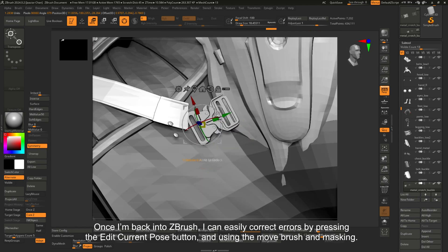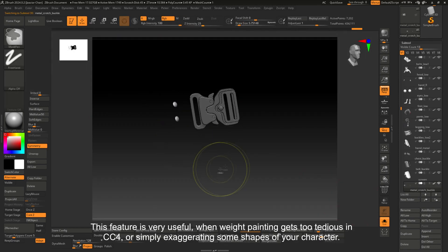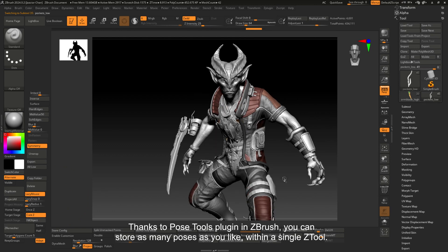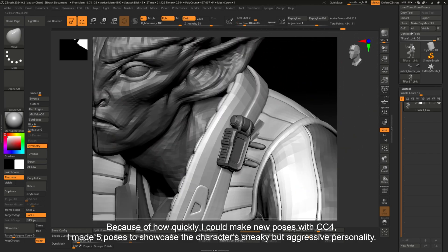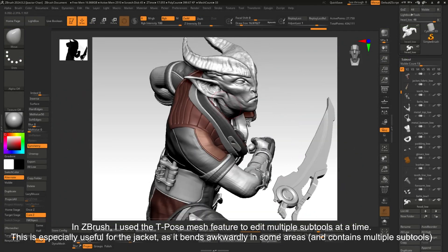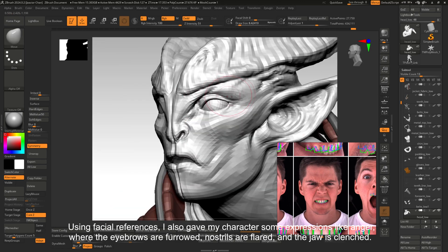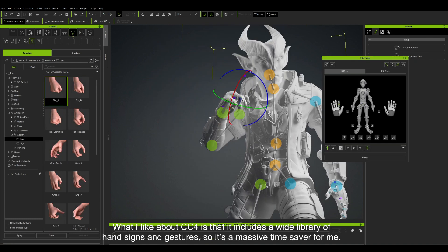Once I'm back in ZBrush, I can easily correct errors by pressing the Edit Current Pose button and using the Move brush and masking. This feature is very useful when weight painting gets too tedious in CC4, or simply for exaggerating some shapes of your character. Thanks to the Pose Tools plugin in ZBrush, you can store as many poses as you like within a single ZTool. Because of how quickly I could make new poses with CC4, I made 5 poses to showcase the character's sneaky but aggressive personality. I used the T-Pose Mesh feature to edit multiple subtools at a time, which is especially useful for the jacket as it bends awkwardly in some areas. Using facial references, I also gave my character some expressions like anger — eyebrows furrowed, nostrils flat, and jaw clenched. CC4 also includes a wide variety of hand signs and gestures, so it's a massive time saver.